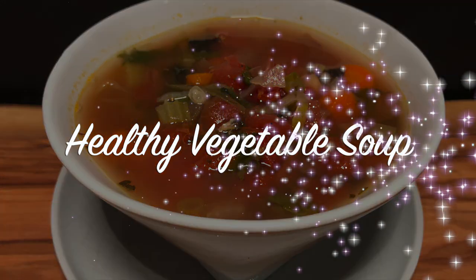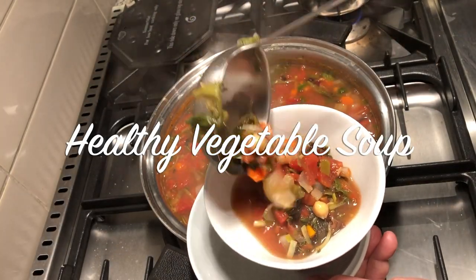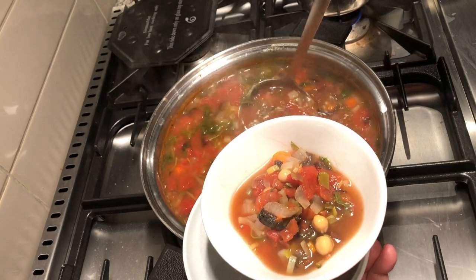This week on In the Kitchen with Pete, we're doing a healthy and delicious vegetable soup packed with flavor.